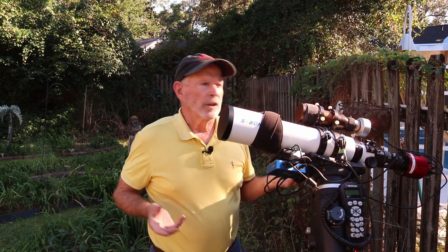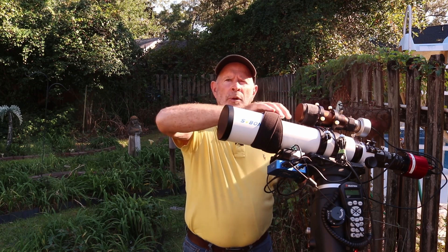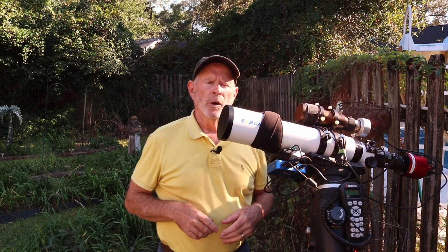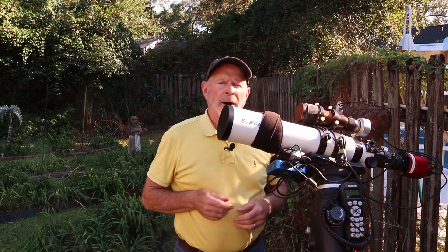Maybe I could have gotten away with the smaller dovetail that comes with the scope itself. But since I already had it set up, all I had to do was take out the hoops, remove one scope, put the other one in, tighten the hoops back up, and I was ready to go — minus the dew straps, which I had to put on. So it wasn't all that difficult to swap them out.